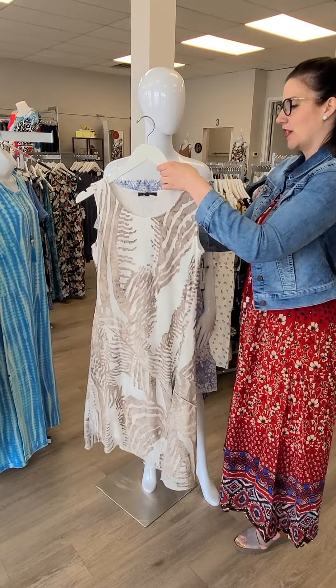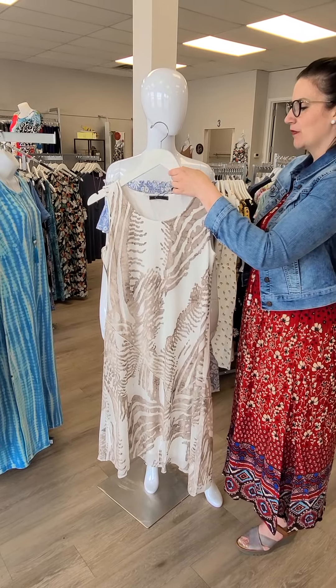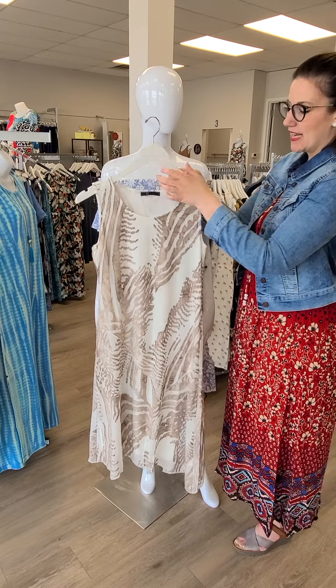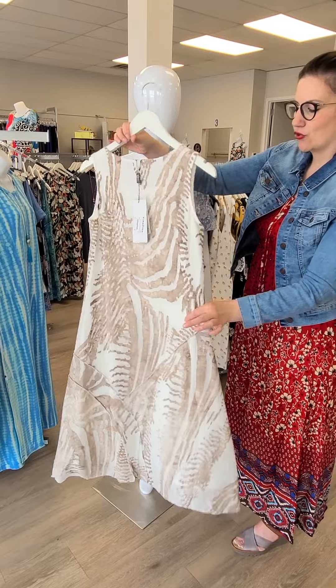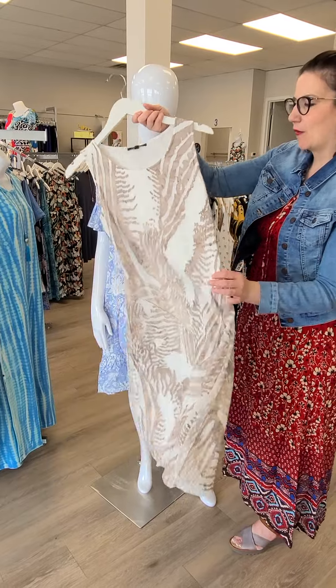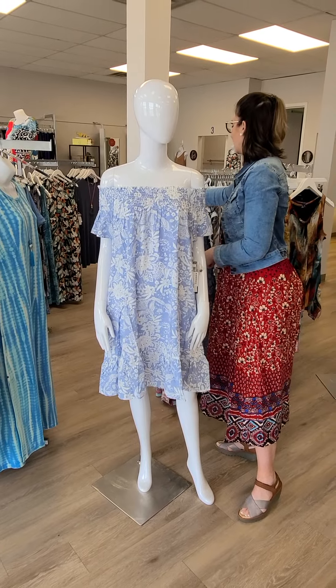This can also be dressed up or dressed down. This is the asymmetrical burnout dress from Kativa — $128. The Kativa dresses have been outstanding; sizes are true, absolutely beautiful. Can't wait to get more for you guys for next year, but we are coming near the end of those new arrivals.